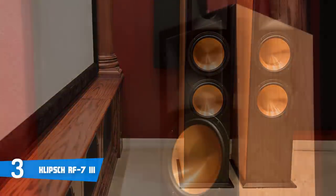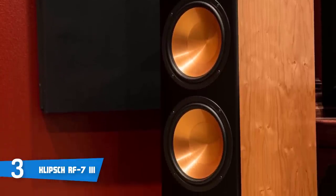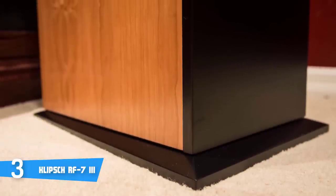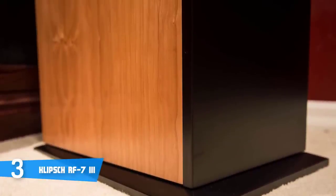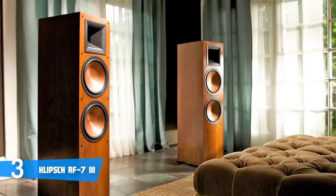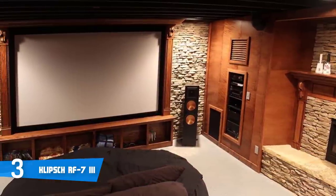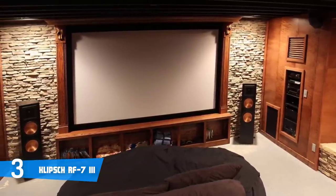Performance-wise, the Klipsch RF7 III deliver outstanding clarity and transparency across a full range of frequencies and volumes, sounding just as good during casual listening as they do at reference volume. In the movie and TV show department, the Klipsch RF7 III floorstanders perform fluidly. Cast a multi-channel soundtrack at these speakers and with eight other speakers plus a sub, the whole room will feel more pressurized, since film mixers utilize the front left and right channels for music and larger sound effects like explosions and gunshots.